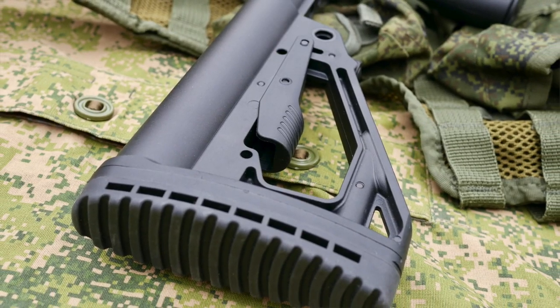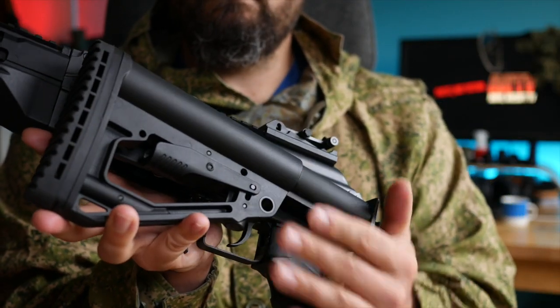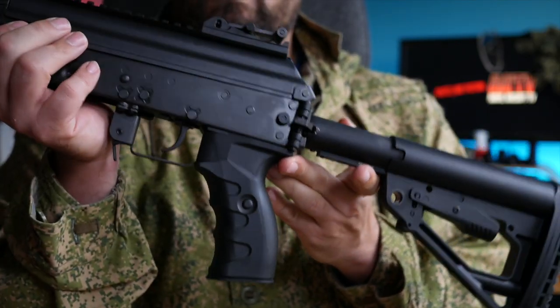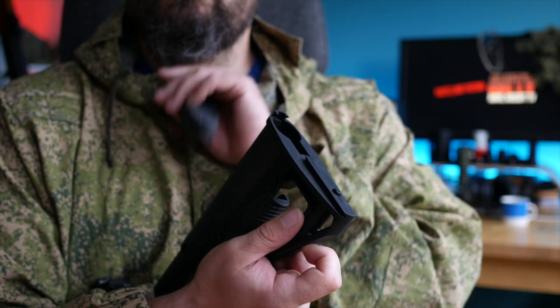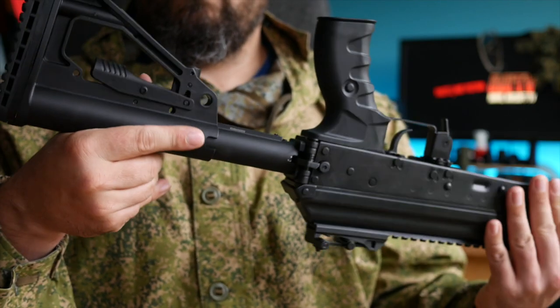Starting from the butt, the Arcturus has a collapsing and folding stock. You fold it using this button here, then unfold it by pressing down on this latch here. You can have the stock fully in or fully out, with two more positions for a total of four. It has a nice grippy rubber pad which sits really nicely in the shoulder. The pad can be removed by pushing down on this latch — on the real AK-12 this allows access to a storage compartment for cleaning equipment. You could maybe put a spare battery in there.